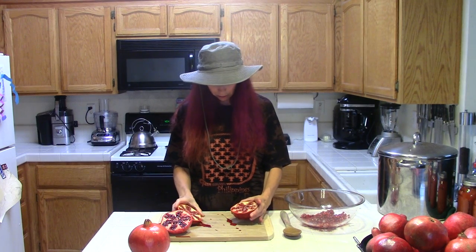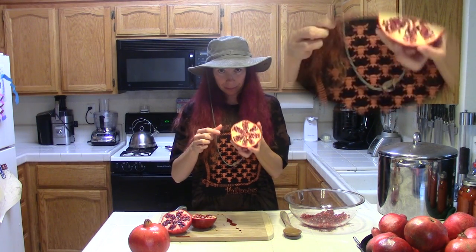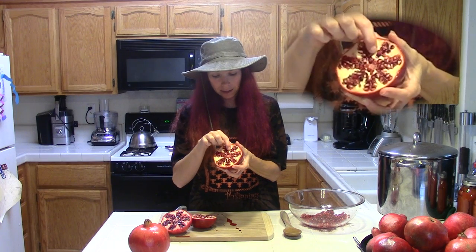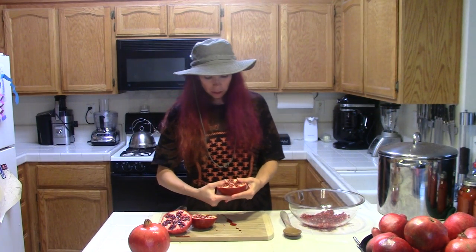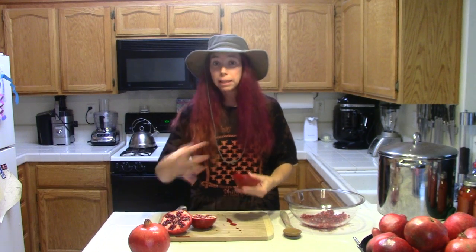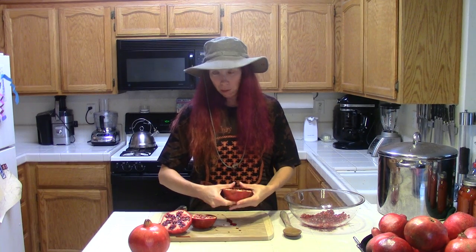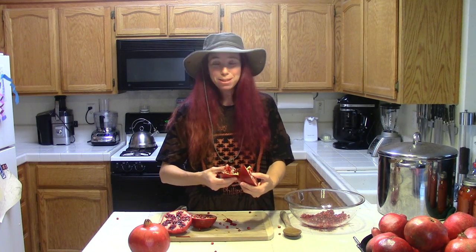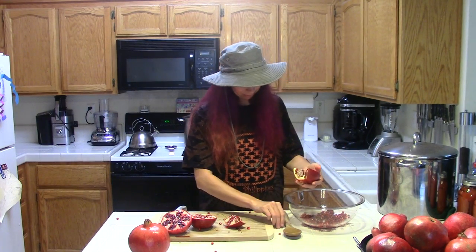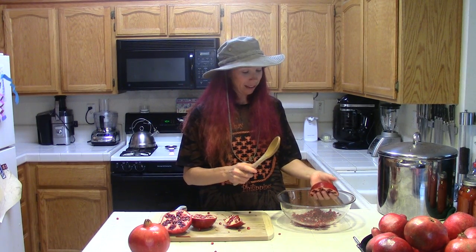What you need is a good knife, and you cut this baby in half. You'll see these membranes running through here, and there's this pith — it's kind of like orange pith and pretty much just as bitter. What you want to do is pull these apart gently to loosen these little pockets of seeds off of the membranes. And like I said, don't do this in your favorite t-shirt — you'll never be able to wear it in public again.